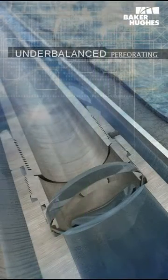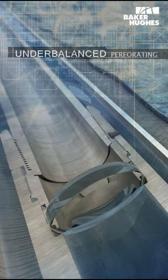For additional information regarding underbalanced tubing conveyed perforating systems, please contact your local Baker Hughes representative.